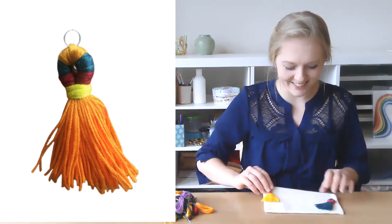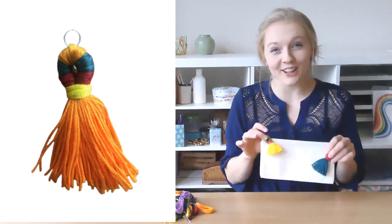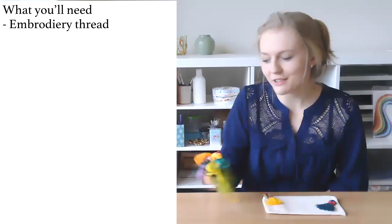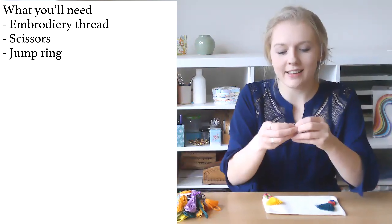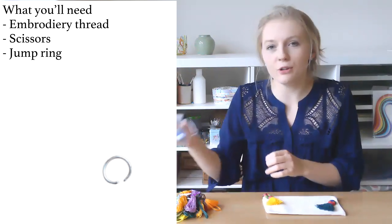Hello, it's really lovely to see you today and welcome to our workshop on how to make hula tassels. These are the types of creations we'll be making today in whatever color you would like. For this we'll need some embroidery threads, a pair of scissors, and a jump ring — that's this little silver ring — which will be inside your organza bag if you have one of the craft boxes.